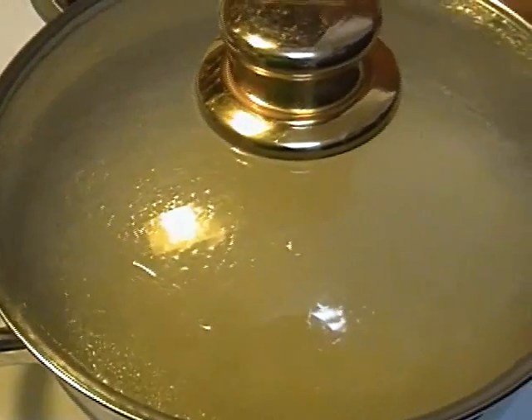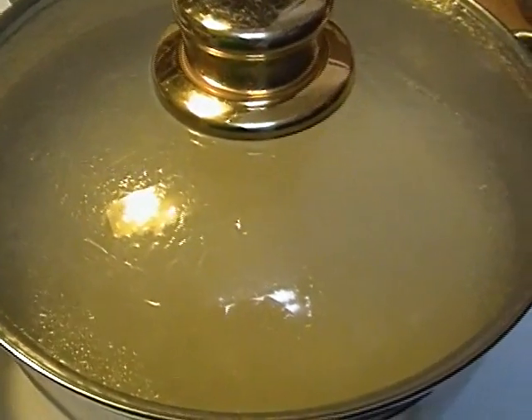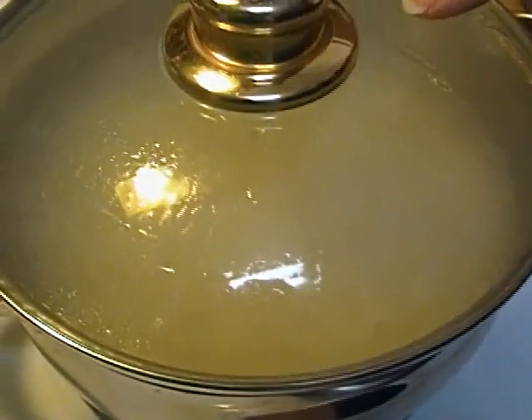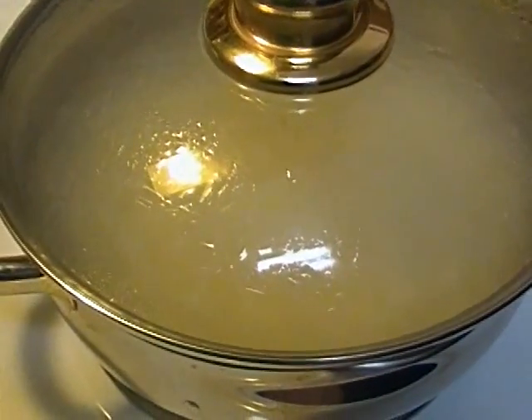Take it off the hot burner and let it sit and steam for 15 to 20 minutes. Then you'll be ready to serve it and fluff it with a fork, and I'll show you exactly how beautiful it looks when that happens.